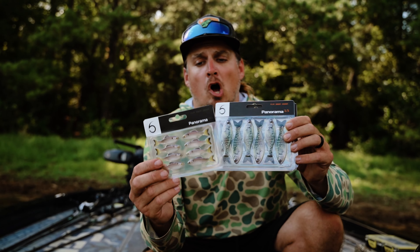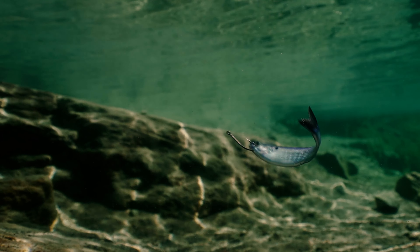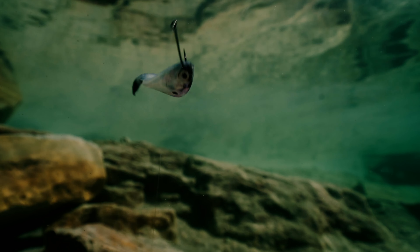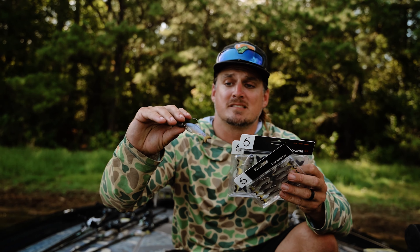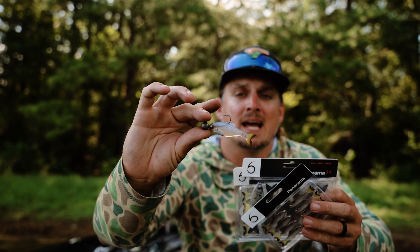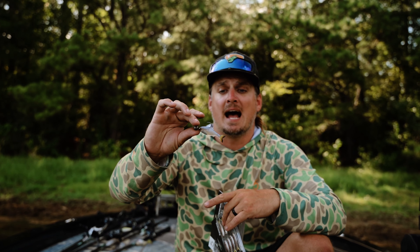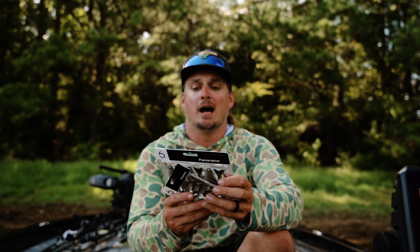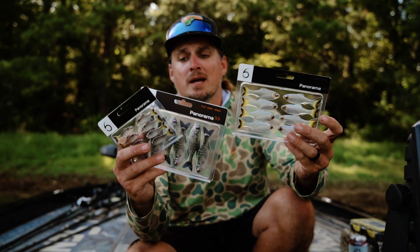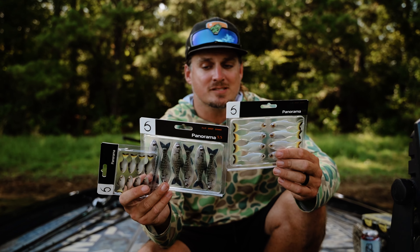These are perfect for all different types of finesse applications, whether that be a drop shot rig or fishing it on a little tiny jig head — that's one of my favorite ways. I've been testing it on a quarter ounce jig head fishing over bait ball fish, and I've caught big bass, crappie, and white bass on it. You can catch any fish that lives in your body of water on about whatever rig you want.